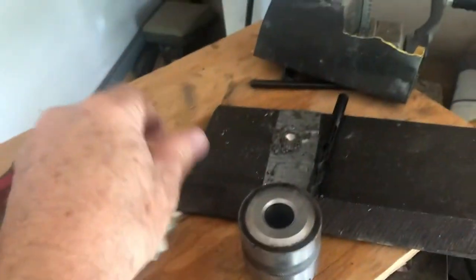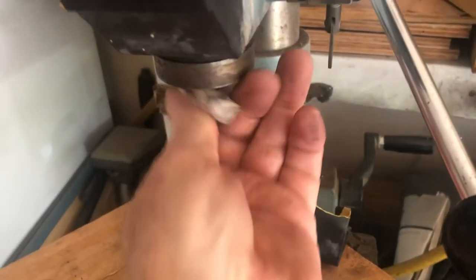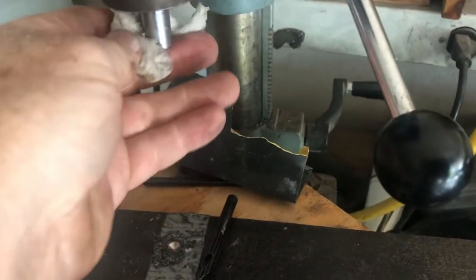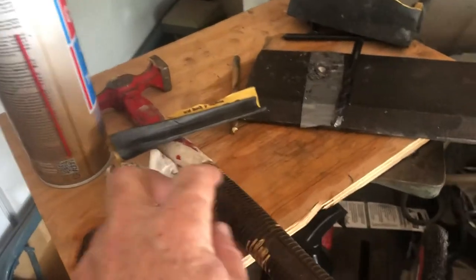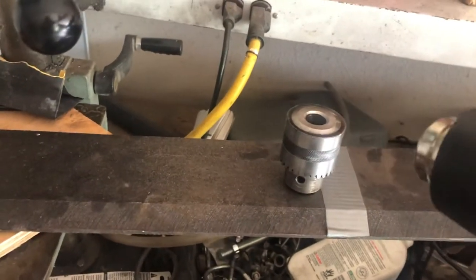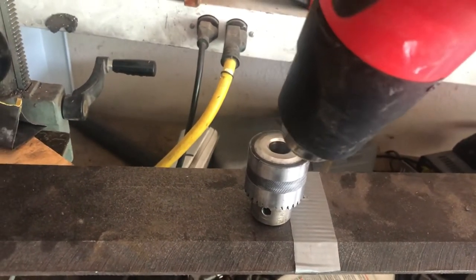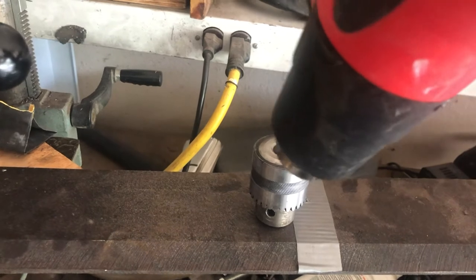Then I also clean the spindle real well. Another reason why you don't want to use a rag is that you could turn this on and hold it up against there, but if the rag catches it that's a hazard. Then you want to clear all the cleaner, the rag, and everything else that's flammable out of the way, and then use a heat gun to heat the inside of the chuck — get it pretty warm, but not to the point where you're going to boil the bearings.